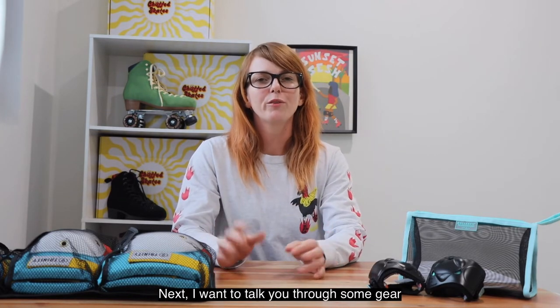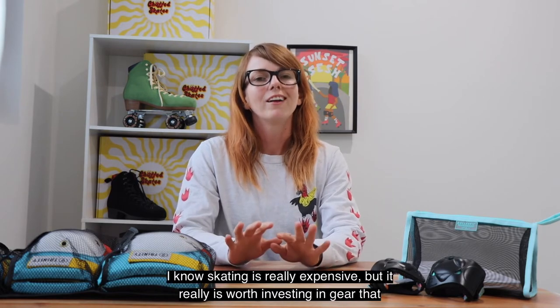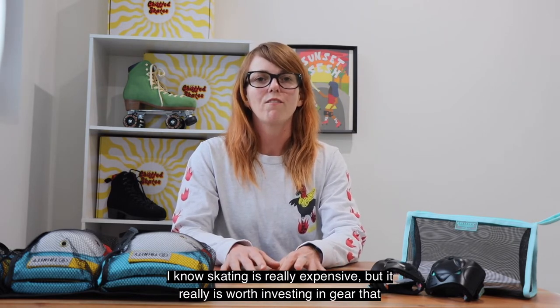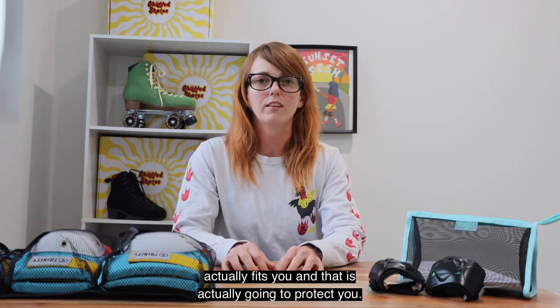Next I want to talk you through some gear and let you know that not all gear is created equal. I know skating is really expensive but it really is worth investing in gear that actually fits you and that is actually going to protect you.